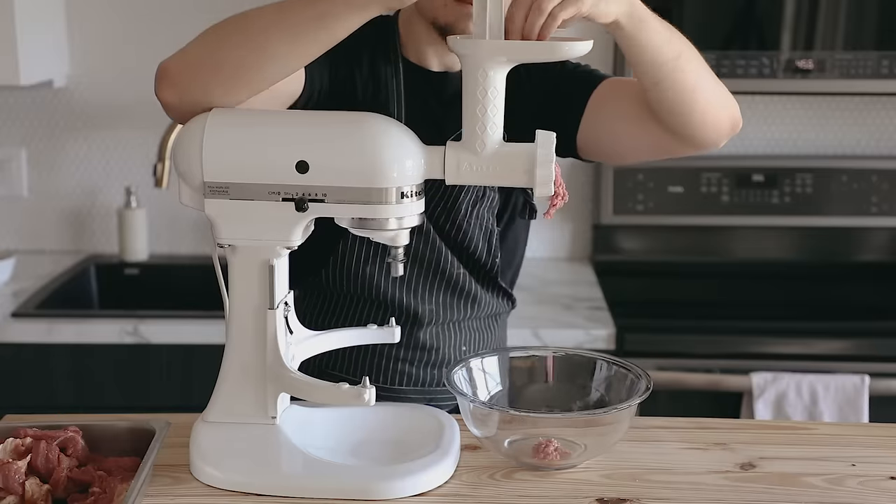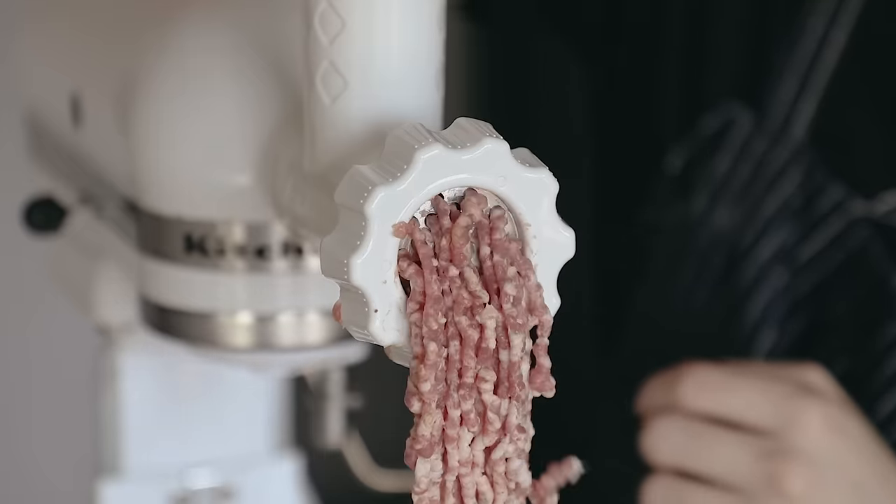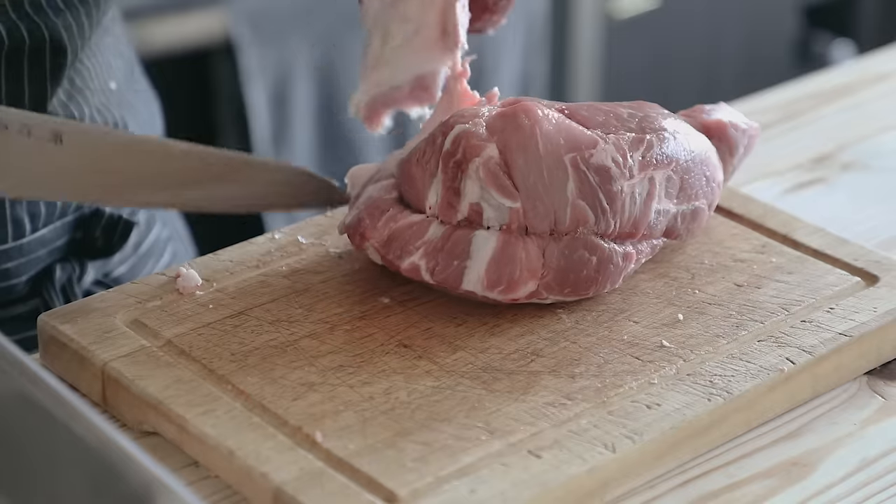Then just run your meat through the grinder — you can use a fine or coarse grinding plate, up to you, but I like it on a fine one. Okay, so you've got your mild Italian sausage meat. But before we start stuffing, let's do the other two iterations.